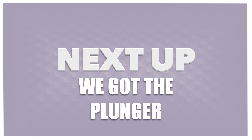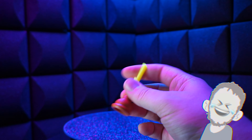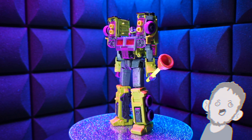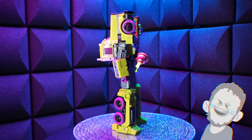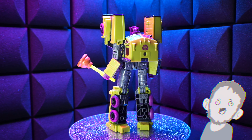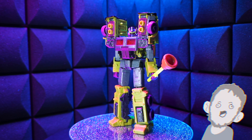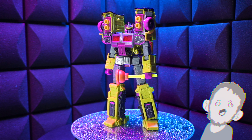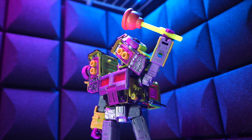Next up, we got the plunger. I don't know what they're doing. It's funny, but what is this? He's a giant truck man — what is he doing with a two-story plunger? Why is there a plunger included in this? I get it — Toxic Avenger, he's gross, he's a monster. But is this actually a plunger? It's got a magnet on it. But if you wanted your Toxitron to hold a plunger, there's an upgrade kit for you out there — just know, you're not alone.